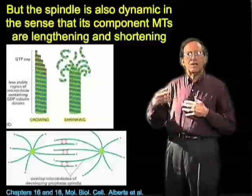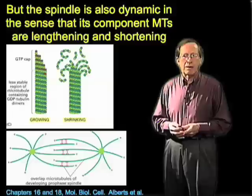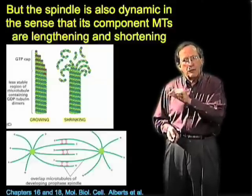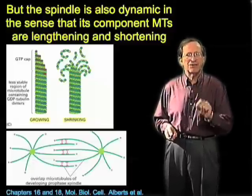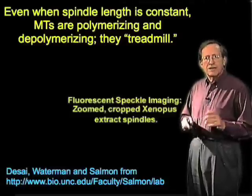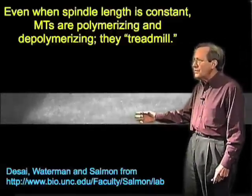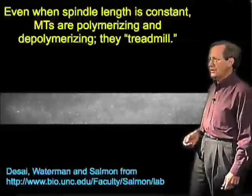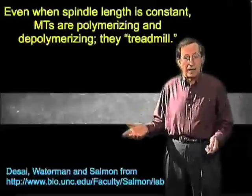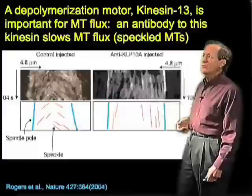Evidence for microtubule dynamics has come from photobleaching, showing spindle microtubules turn over quickly. The most remarkable evidence has come from using fluorescent tubulin to mark individual microtubules and using very sensitive cameras to detect heterogeneous labeling that looks like speckles — called speckle imaging, invented by Ted Salmon and Claire Waterman. Speckle imaging shows that spindle microtubules continuously move towards the poles in both directions, as if kinesin 5 is pushing them outward from the zone of overlap. But since the spindle is not elongating, this suggests control on microtubule dynamics by yet another motor: kinesin 13.